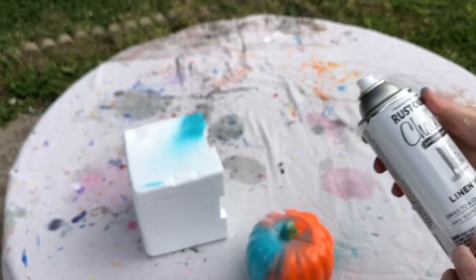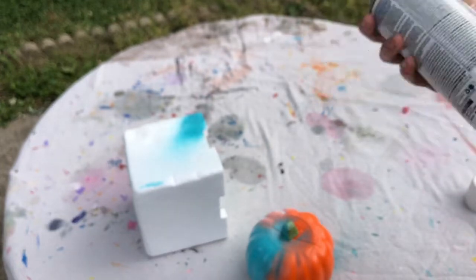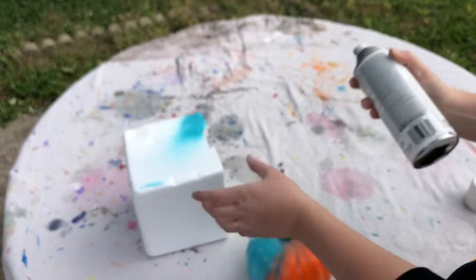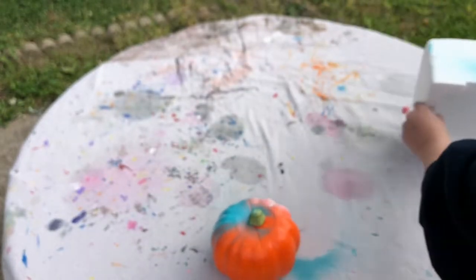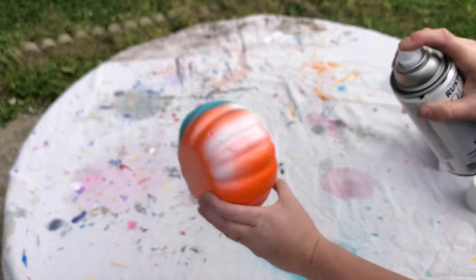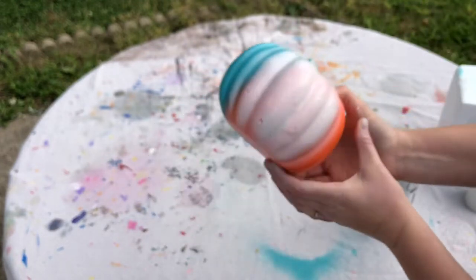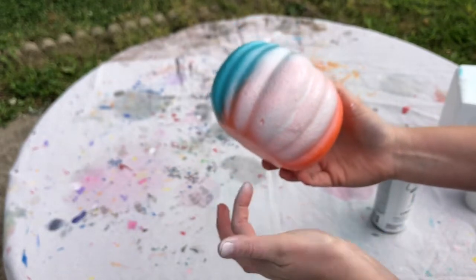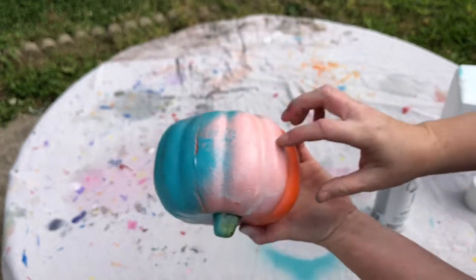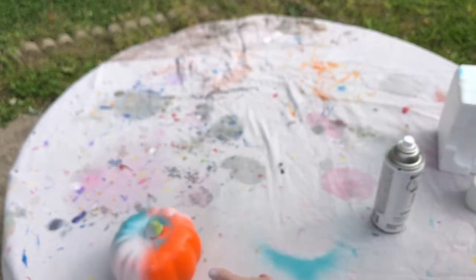Now for this chalk paint — I'll be honest, I don't know how this is going to turn out. We bought it and I didn't like it when we first used it; it had a really weird consistency, so maybe I just didn't shake it up enough. The chalk paint is on there, and honestly it doesn't have that great of coverage for chalk paint. It has better coverage than the Color Place did, but still not as good as I would have expected.